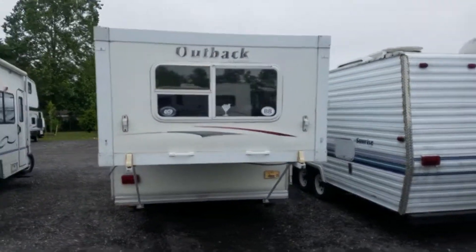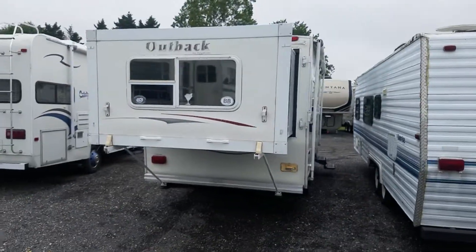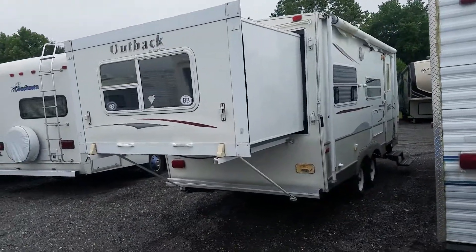Hey folks, this is Alex the eBay guy back here at Beckley's Camping Center in Thurmont, Maryland, and here we have the 21RS Outback.